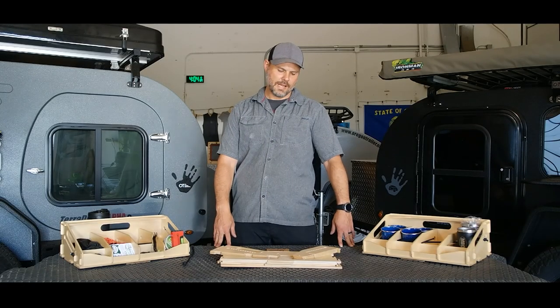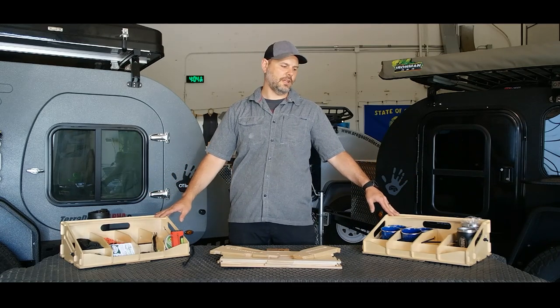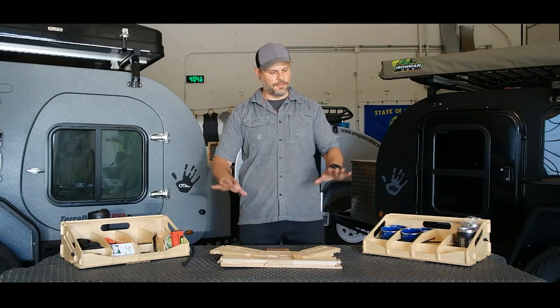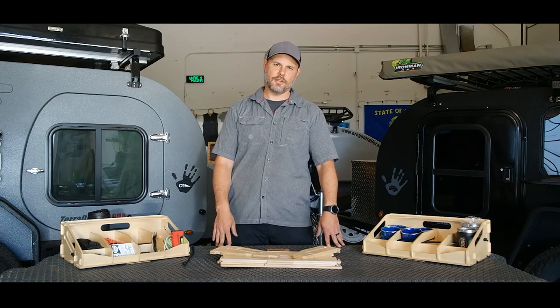Hi, I'm John with Oregon Trailer. Today we're going to be assembling the Top Shelf Basket. This is a new accessory that works with Frontier, Frontier Alpha, and TerraDrop Alpha. Different versions but very similar in their effect. This one in particular is for TerraDrop Alpha.